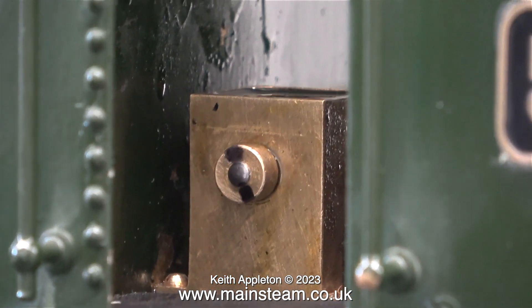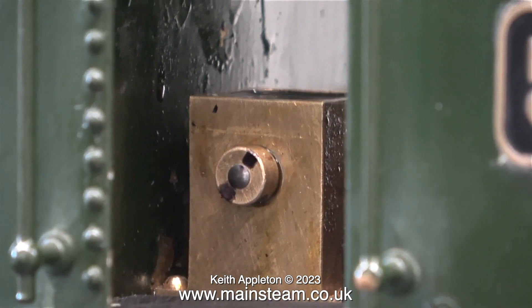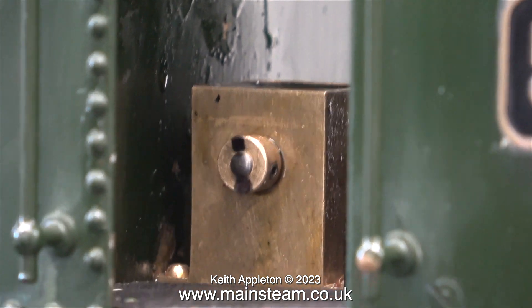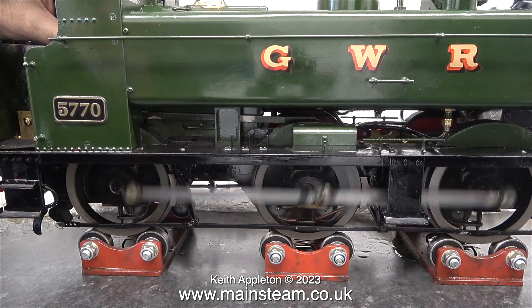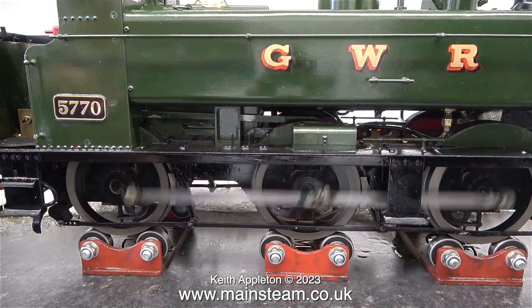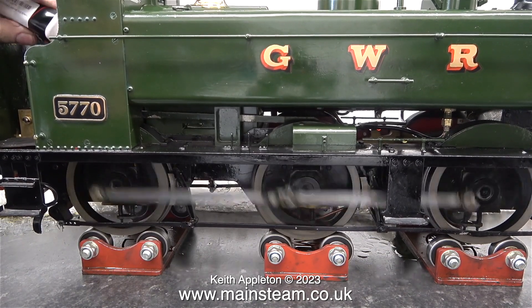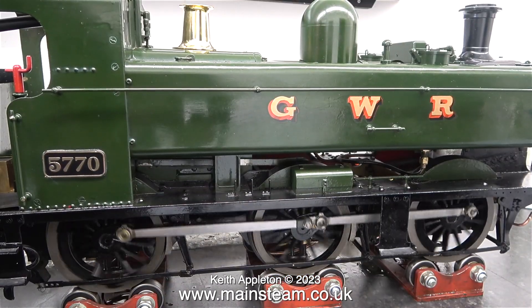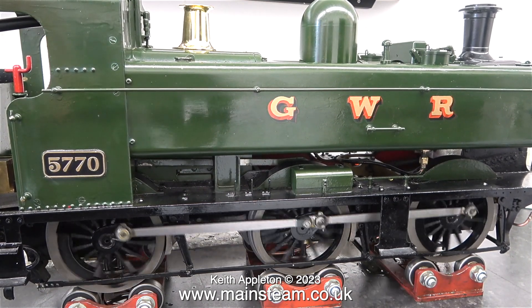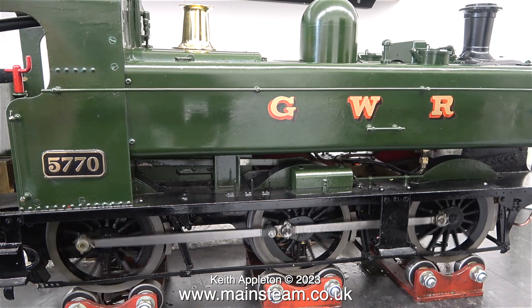I marked the end of the lubricator shaft using a felt-tip pen and now you can see how smoothly it's revolving. After about an hour's running there was no deviation in the rotational speed of the pump. It's running quite well at a slow speed too. It will of course run much better when it's sat on a track because there isn't much flywheel effect when it's sat on the rolling road.